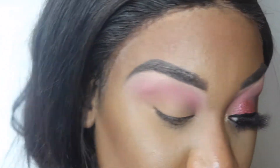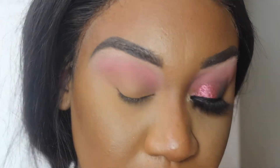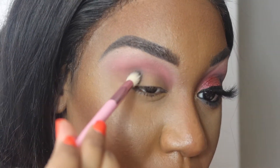Now that I have Modern Love applied, I'm going to go in with the shade GF — I'm guessing that stands for 'girlfriend' — and I'm going to put that in my outer corner. Y'all, my back is seriously hurting right now, it's so annoying.